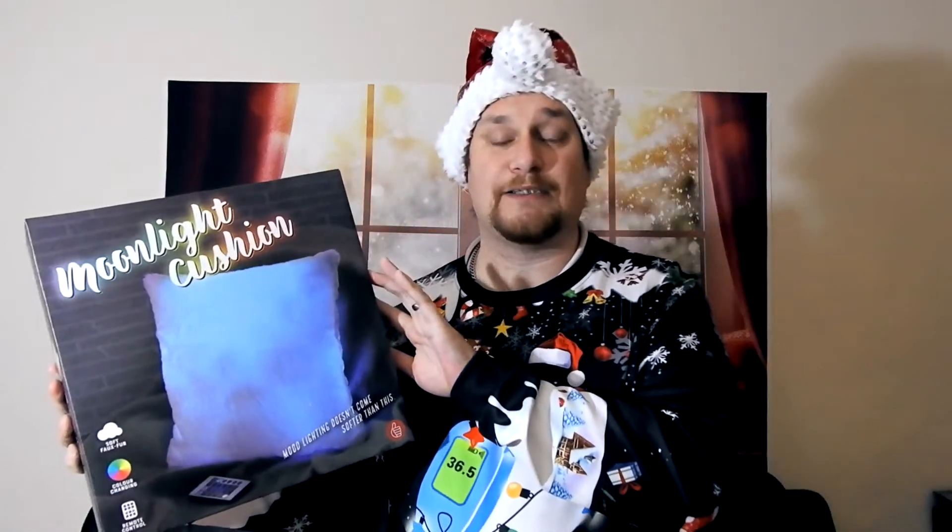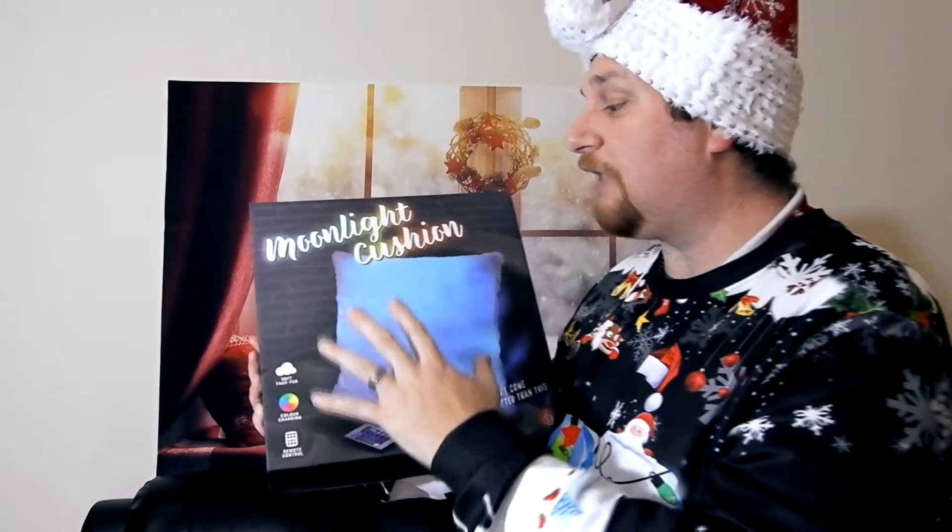Hi guys, it's Andy from Nismo Tech — hope you're doing well and keeping safe. As part of my range of videos bringing you some indoor and outdoor decorations, technology to enhance your house during the festive period, and gift ideas, I've been sent this moonlight cushion by the guys over at Prezzy Box.